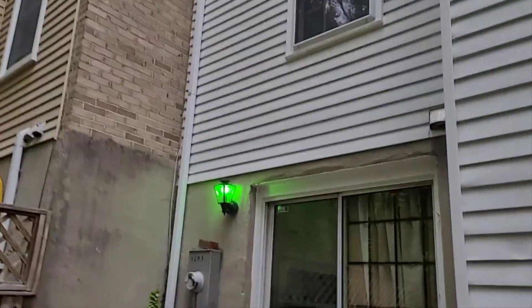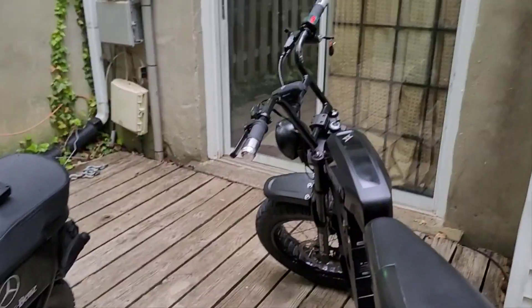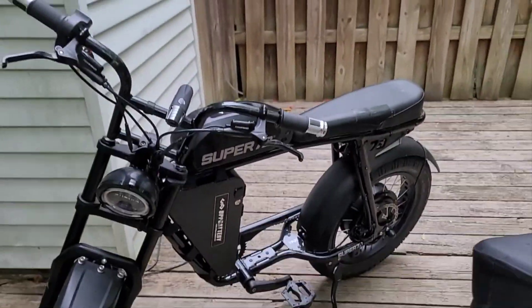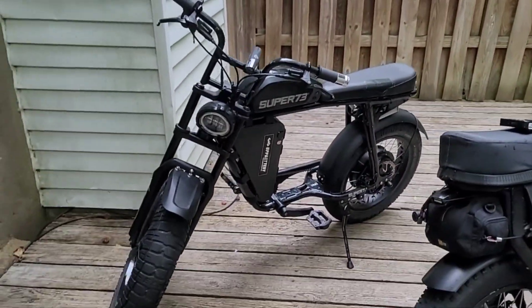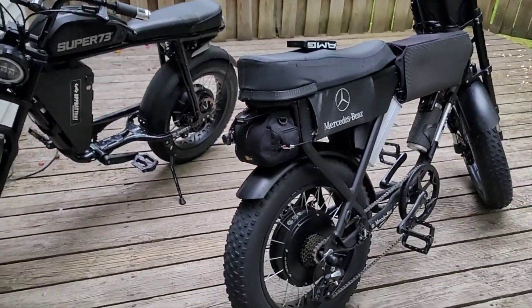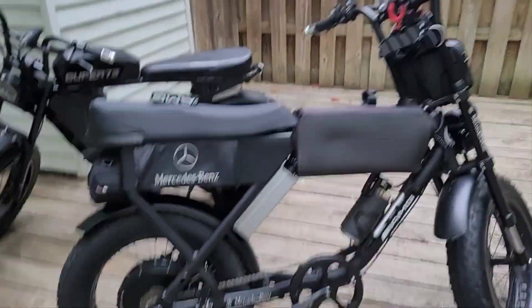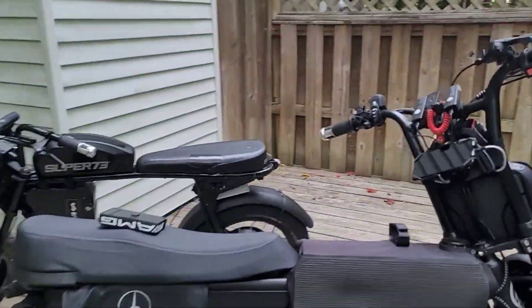Alright, just thought I'd jump on it and take it for a little spin. Looks pretty good though - I love these black bikes dressed all in black. This is for my homie.